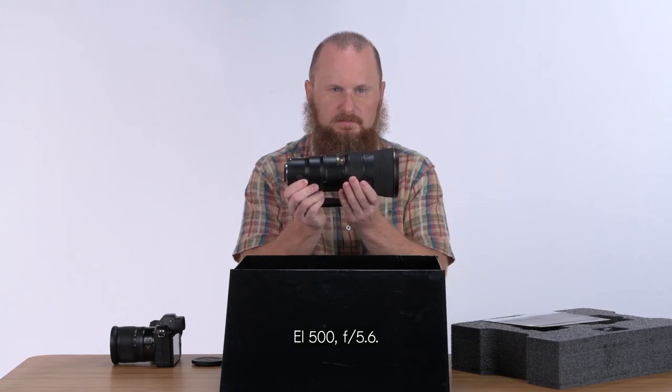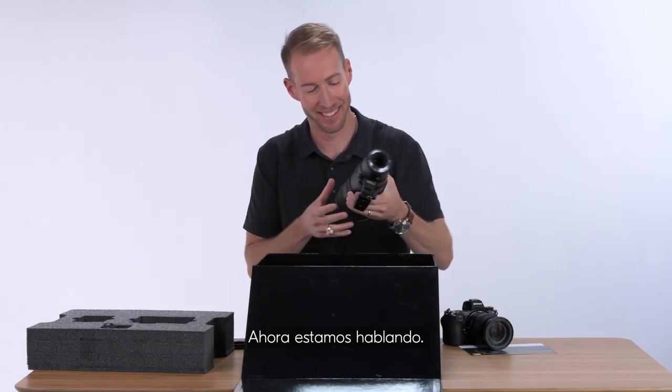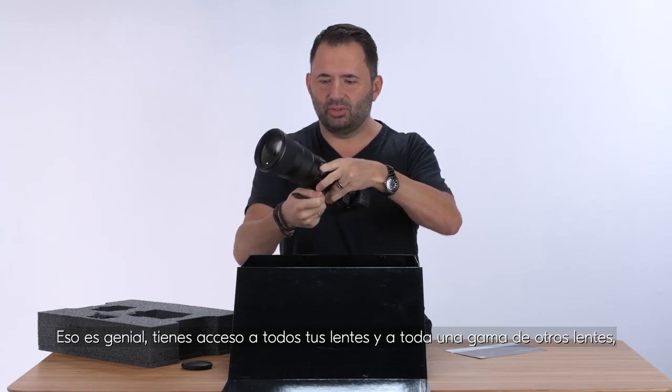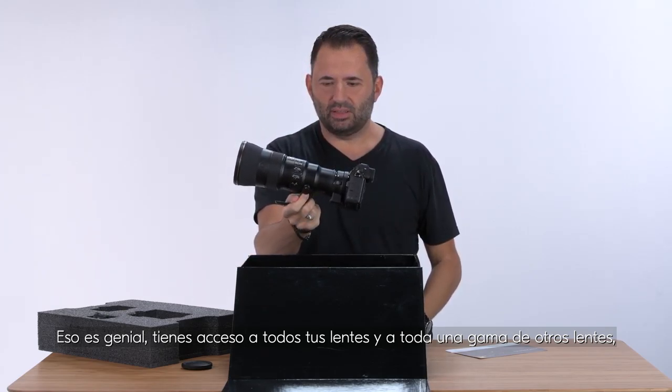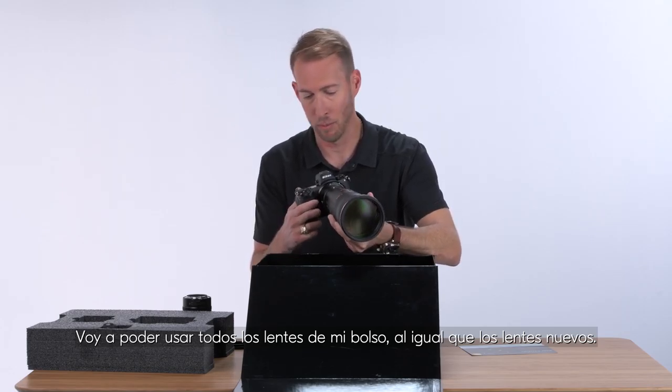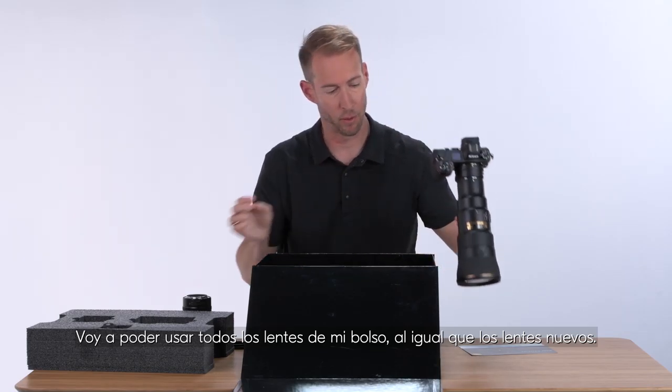Are you serious? This allows us to use every lens on this camera — the 500 f5.6. It is so cool that you've got access to all your lenses and a whole range of other lenses. That is pretty amazing. I'm going to be able to use every lens in my bag as well as make use of the new glass.